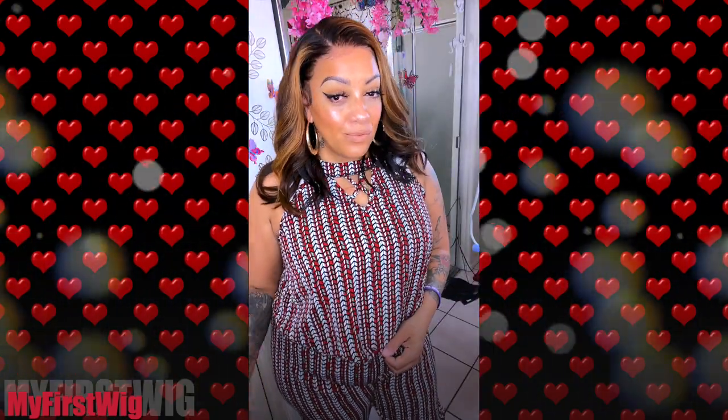As always, stay diva and divalicious. Make sure you rate, comment, subscribe — I will see y'all in the next one. Bye!